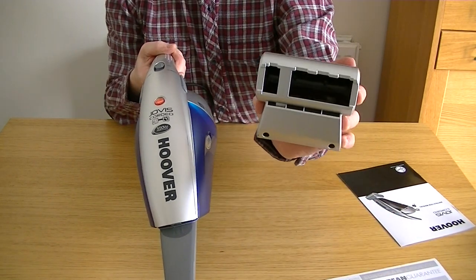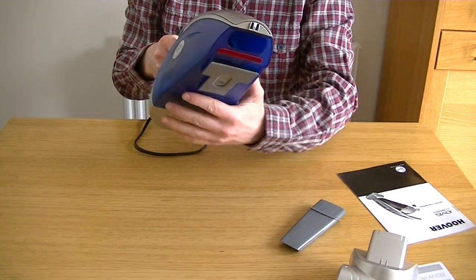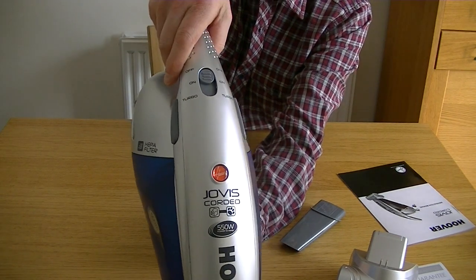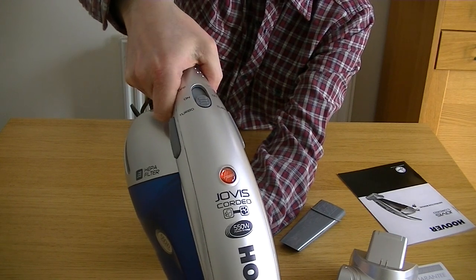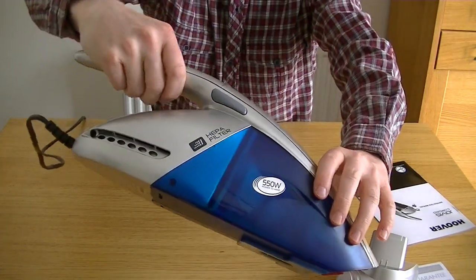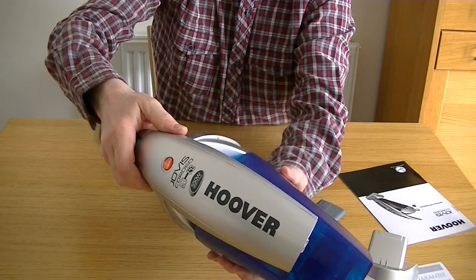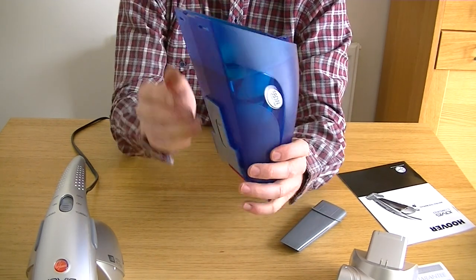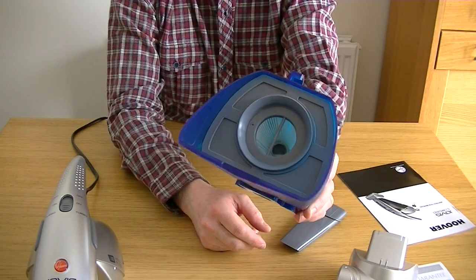It's got a turbo setting. Some reviewers said the turbo setting made no difference, but we'll see. So it's got off, on, and push it down again for turbo. There are two catches either side of the handle — if I squeeze those we should have access to the bin. That came off easily, and of course inside the bin there is a filter. You need to remove that when emptying, so you have to put your hands in.